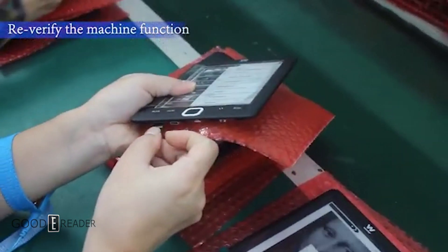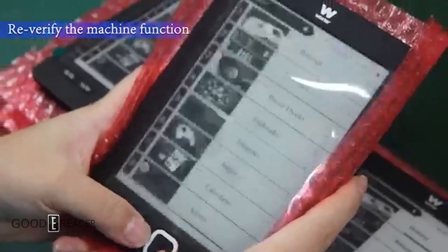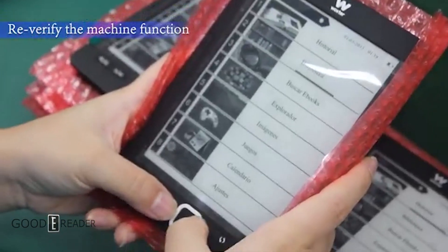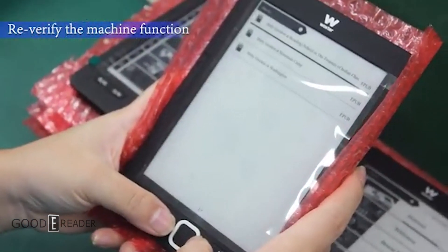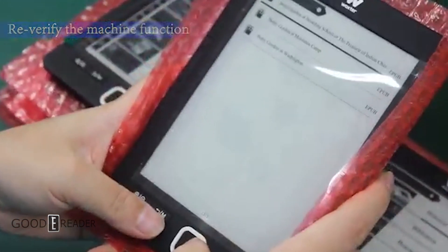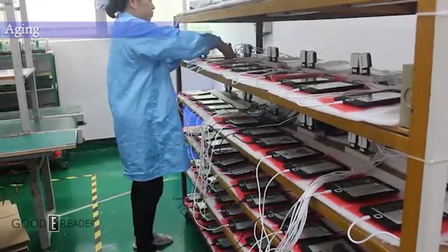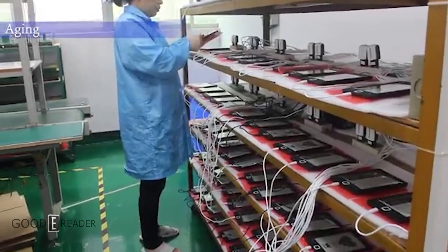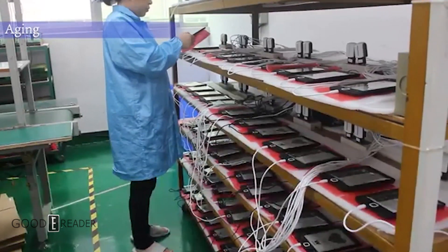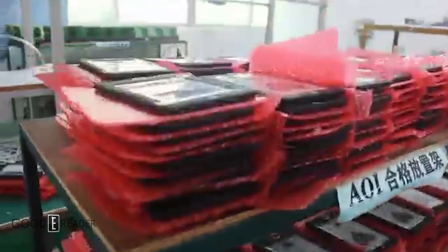Before everything is packaged, it goes through yet another check. This is an interesting portion where they put anywhere between 20 to 200 units, depending on the scale of the company, to see how the batteries, screens, and other components hold up over time.